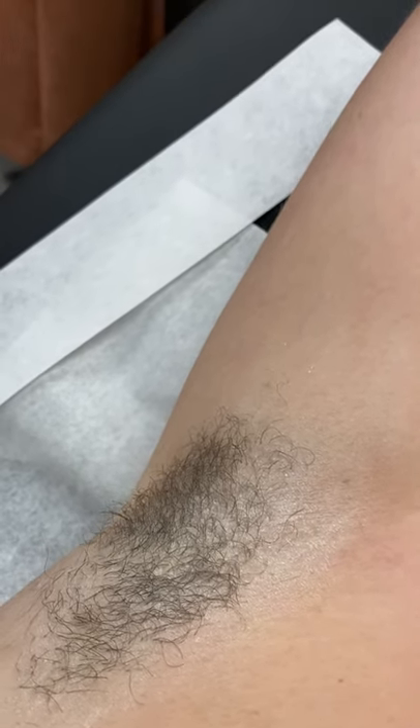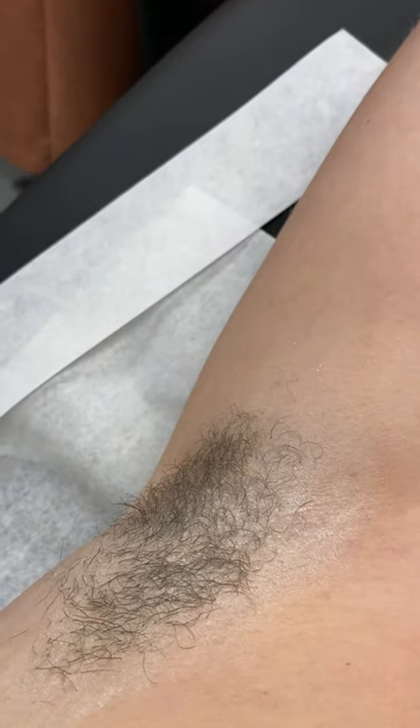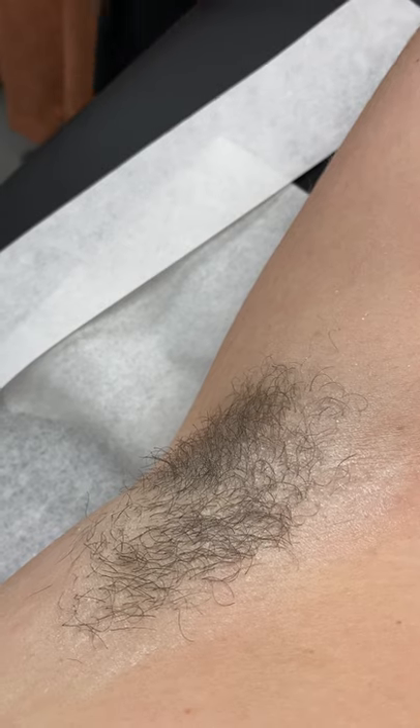Step two: we're going to test the wax. I'm going to test the wax right on the inside of my arm using a small strip, because we don't want to waste wax strips. The temperature of that is just fine.